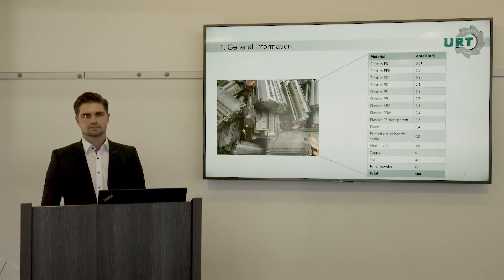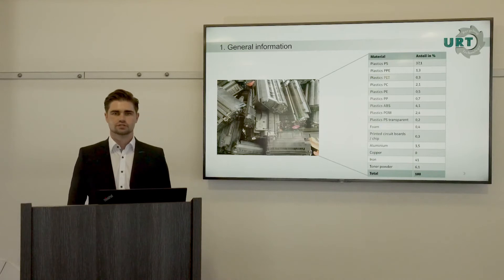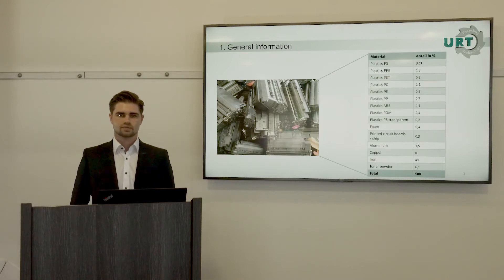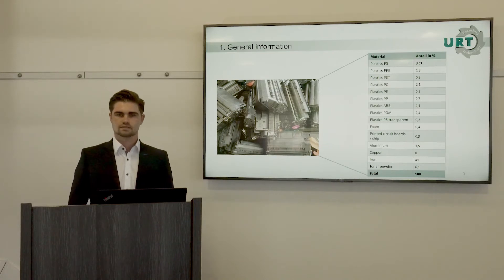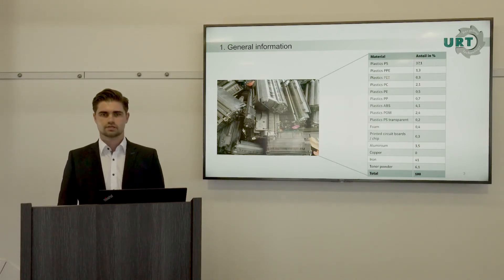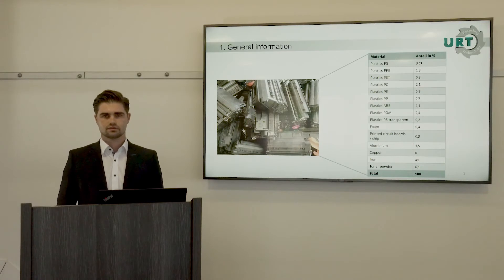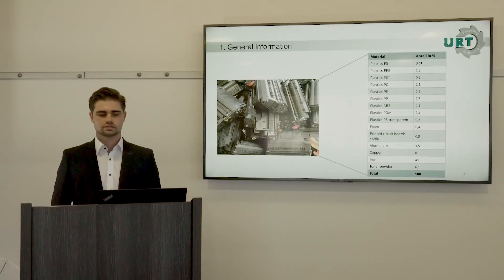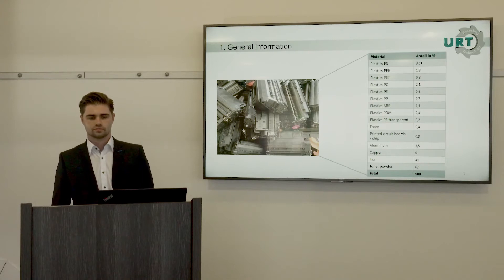Here on this chart you can see an average composition of a toner cartridge. The composition changes from manufacturer to manufacturer and over time. A trend we can see is that cartridges contain more and more plastics. In this example, the biggest mass share is plastics — for instance, PS plastics at 37.1% — but we also have a lot of iron at 41%, and toner dust at 6.1%.